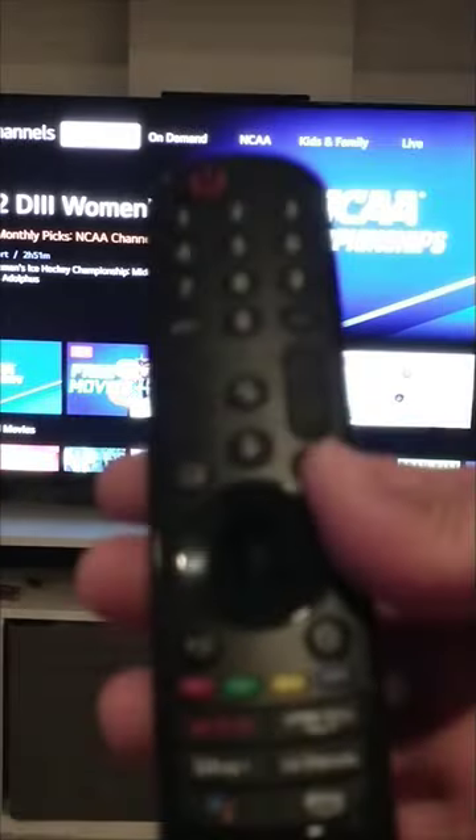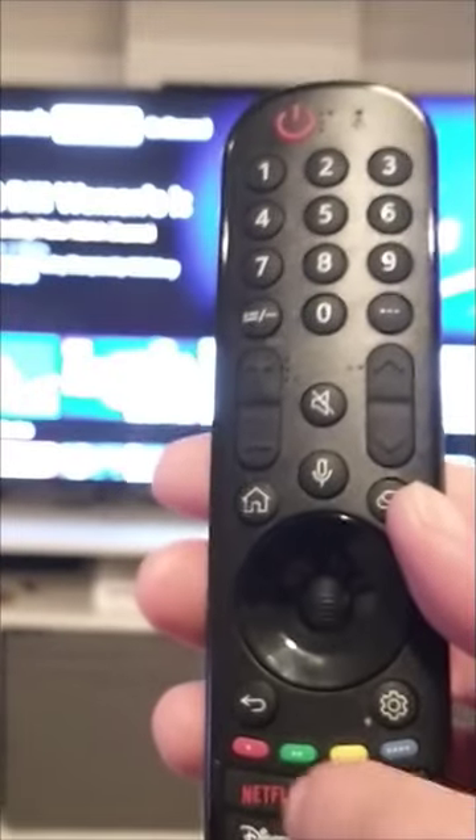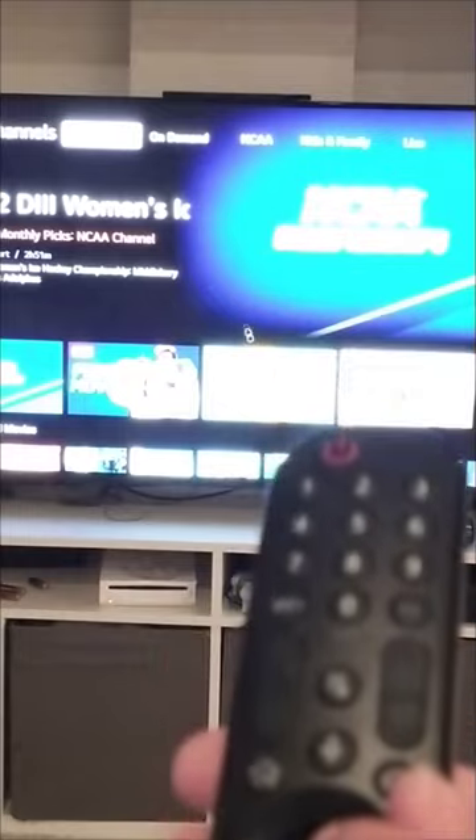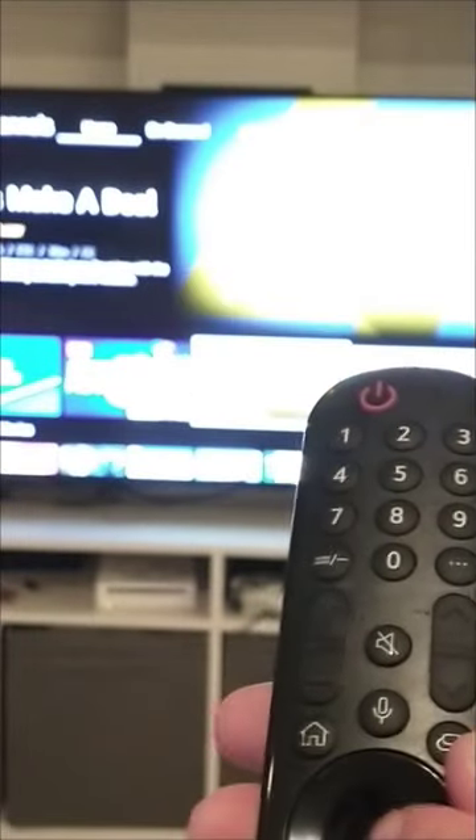It's very simple. Show you here. What you do is use the wheel — scroll up and down. Here you go. See the pointer?